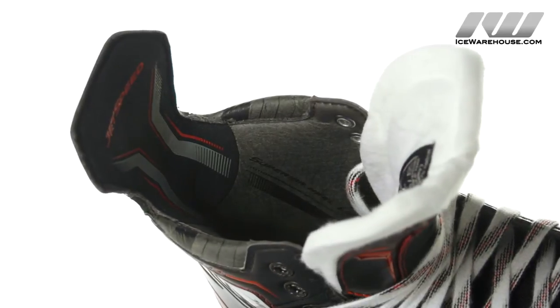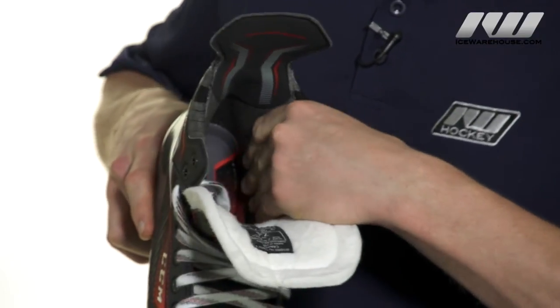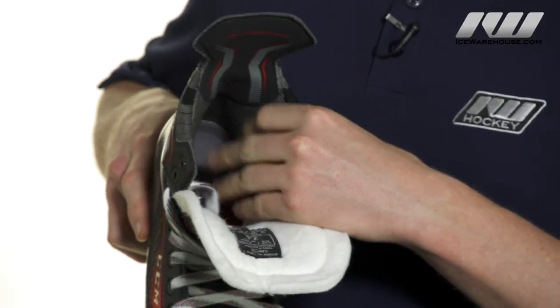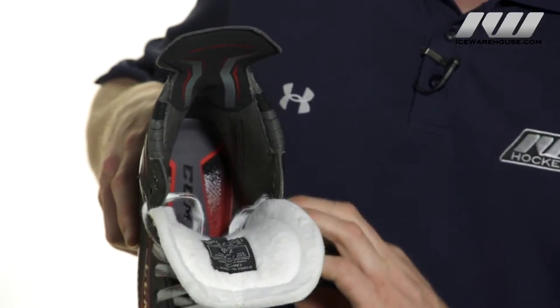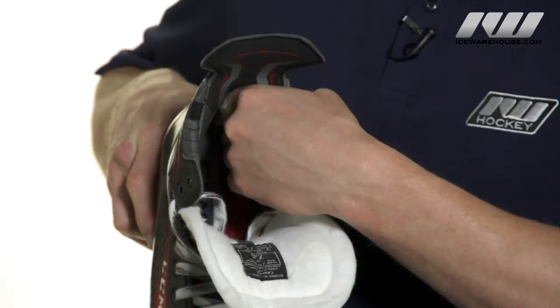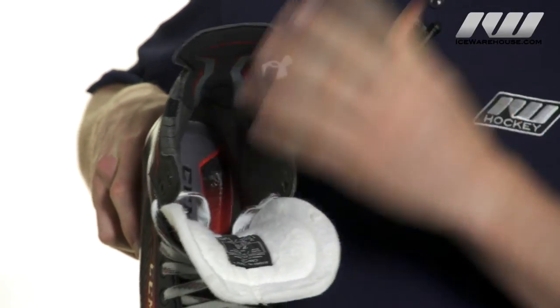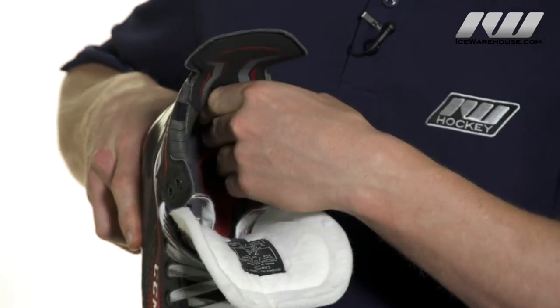Internally we're going to have a dual zone pro liner — this is a pro preferred spec, and you can feel it on the inside has kind of a slick, soft feel to it. This helps to wick away moisture and push it down to the bottom of the boot so it can escape out of the exhaust vents. Down through the center it's a little more abrasive — still very soft — but it's really going to help to lock in the heel, making sure you don't have any heel slippage.